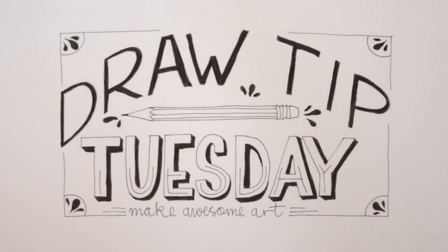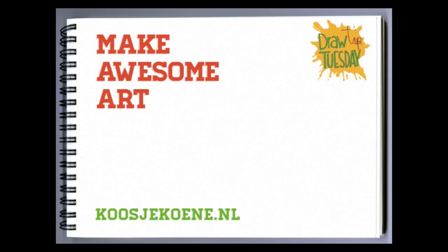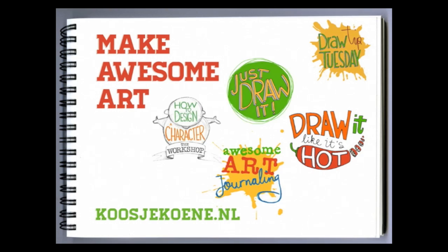Now go on and try it yourself — you can make awesome art! I'd like to invite you to have a look at my website koosjukoene.nl and see if you want to join one of my classes today. I'll see you next time!